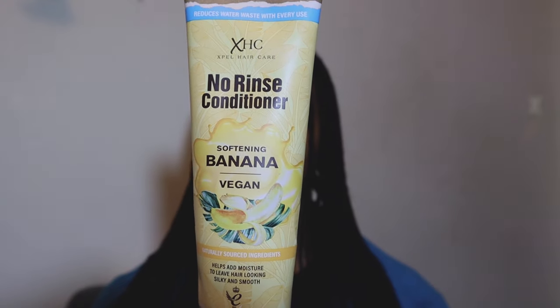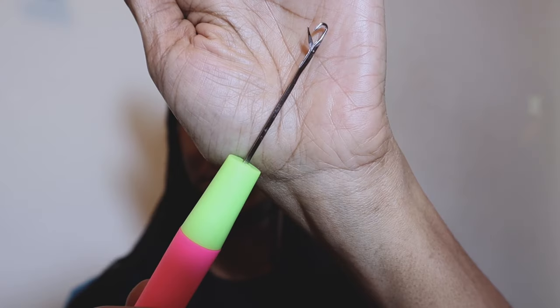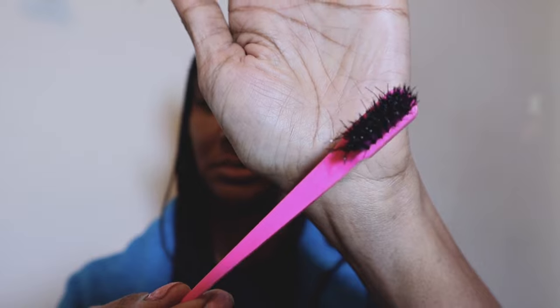For this style I'm going to use a no rinse leave-in conditioner, a styling wax, a crochet needle, and on top of that an edge brush — though the edge brush is optional.